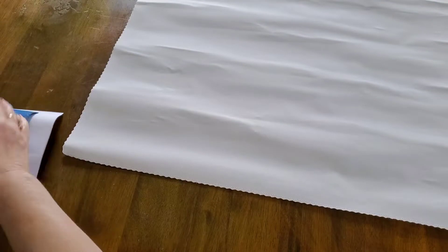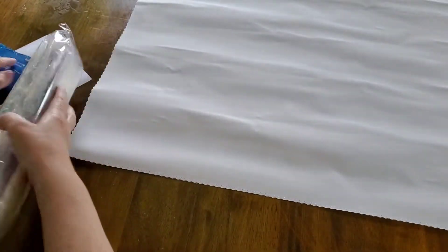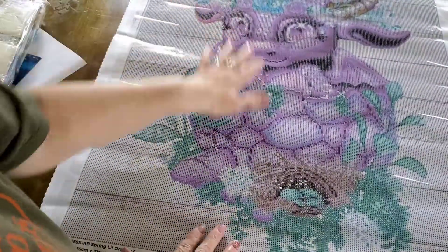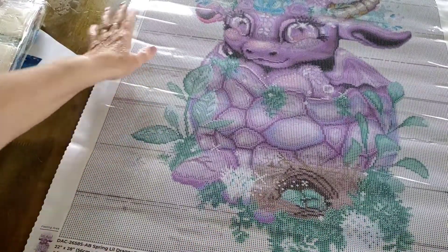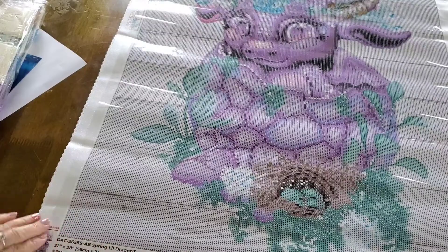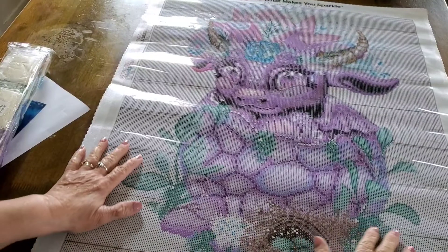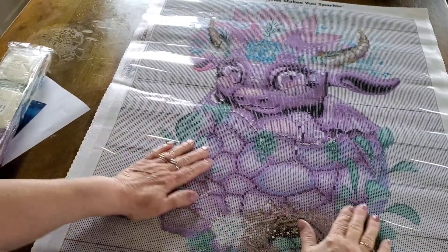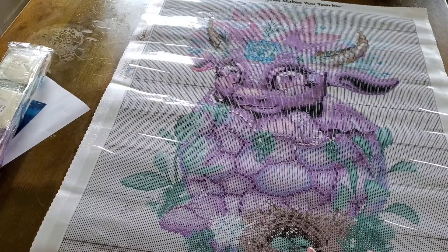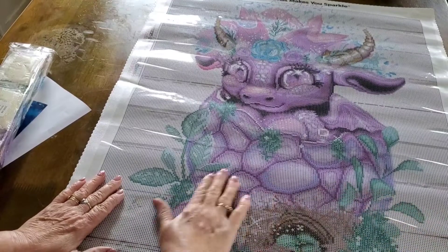You've got lots of diamonds — look at all that, there's a lot of them in there. Okay, you guys ready? Here we go. Isn't she pretty? This is called Spring Lil Dragon Z — Spring Lil Dragon. Ain't she gorgeous, y'all? Isn't she just gorgeous, look at that. Can y'all see her okay? She has 45 colors. The artist's name is Sheena Pike — P-I-K-E, Sheena Pike. This is beautiful. I can't wait.